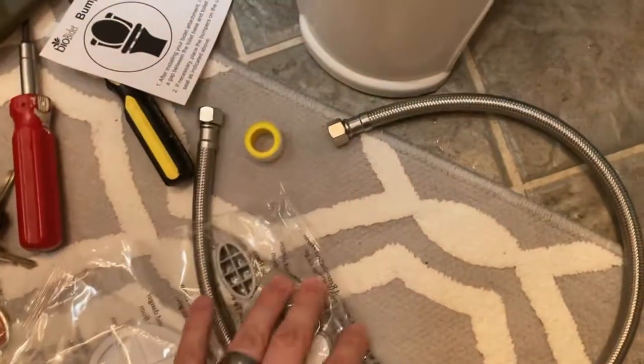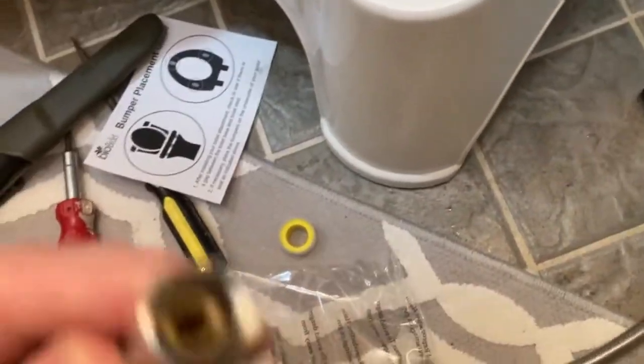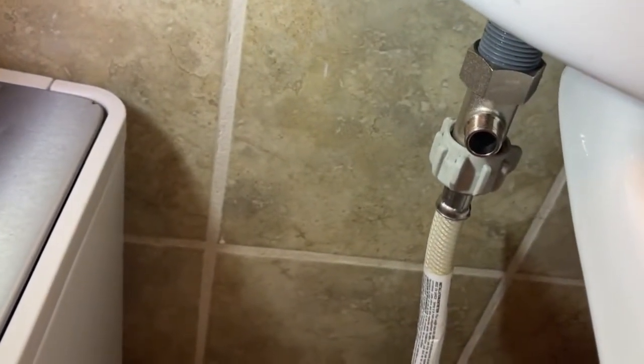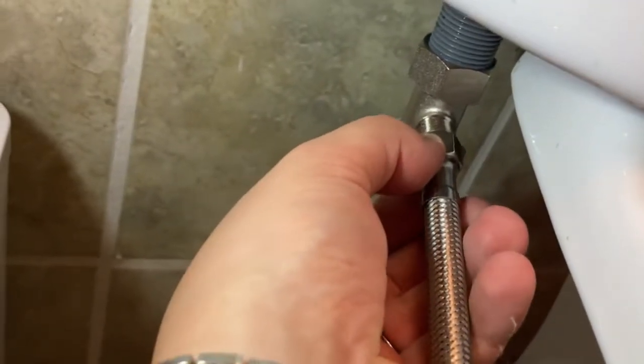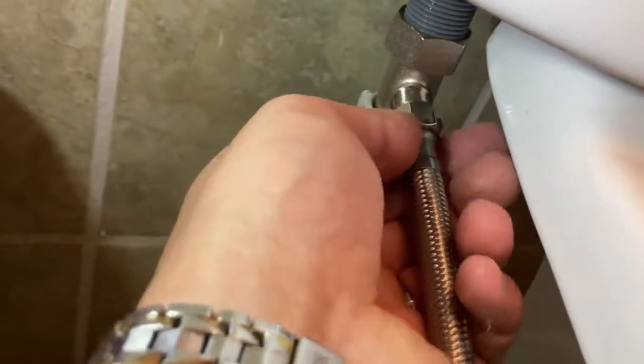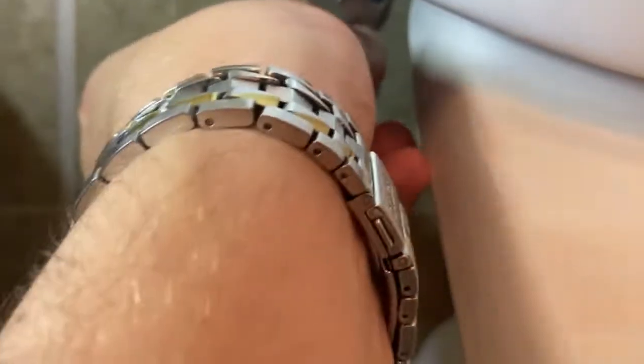After you have that connected, you are going to take the metal hose that's supplied. It doesn't matter — I think both ends are pretty much the same — so either one of the ends connects to the end on that T-Valve you just installed. Try to make sure you thread this on carefully.